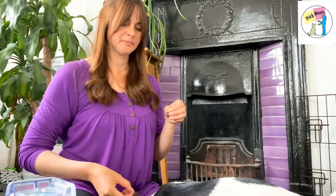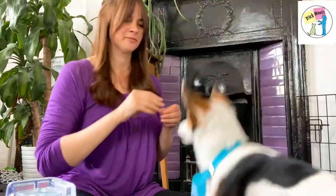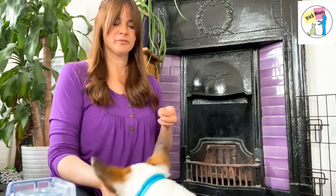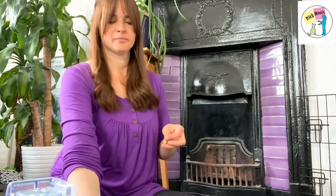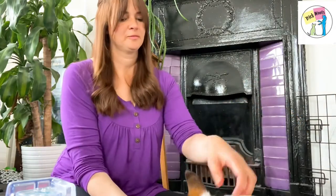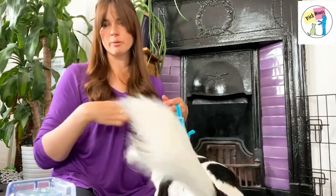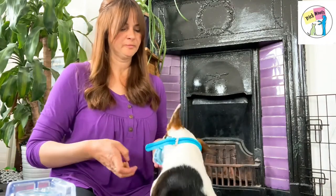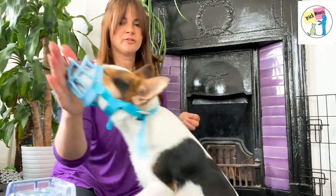Three seconds and so on, building up the time really slowly. I might even have the strap done up just around his neck. Then I can start asking for some behaviors with the muzzle on — some fun stuff that's easy for him, such as a hand touch or a sit. I'm going to keep these really short, and any time he looks uncomfortable I'm going to take the muzzle off and give him a break.